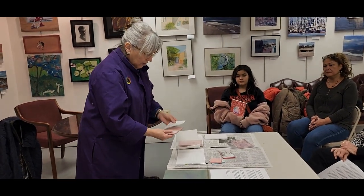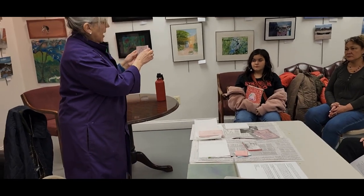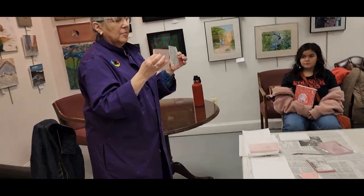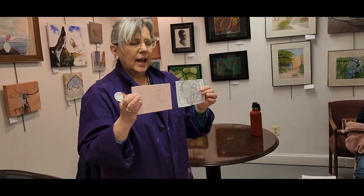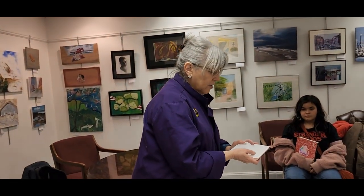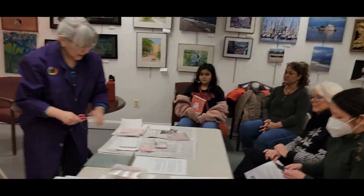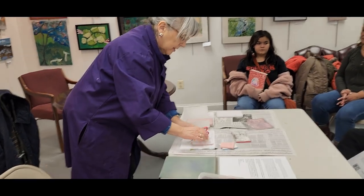I'll do a short demo. This is how it starts — it starts with a drawing. The drawing is the same size as my block. I'm going to put it upside down; it has to be done in pencil. Then I'm going to take my scissors or something and I'm going to rub it to transfer the image.